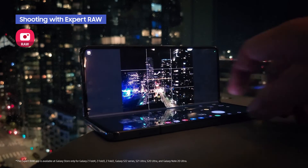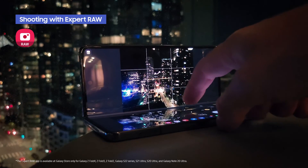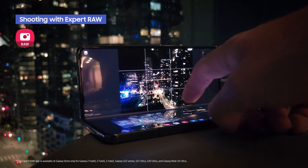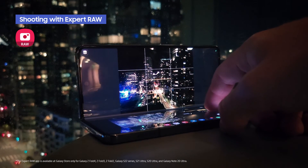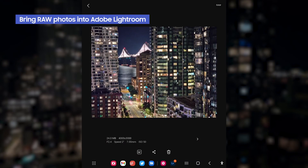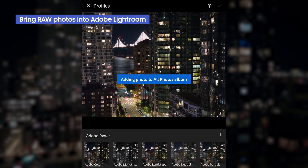Let's take a look at the Galaxy Z Fold 4. I used the Expert Raw app to shoot this composition — the Bay Bridge in the city with the telephoto lens, using the same techniques and settings as the previous images. Now I'm going to bring that image from the Expert Raw app into Lightroom.